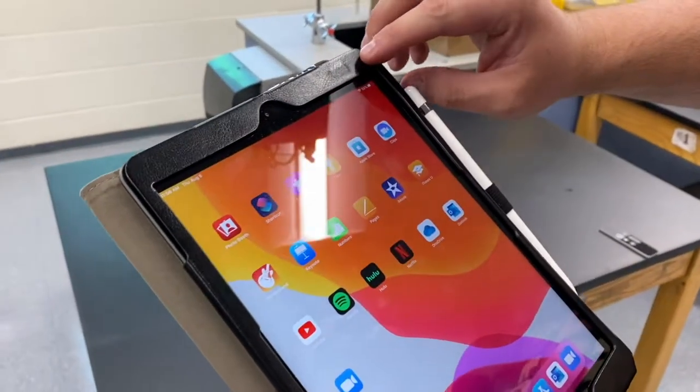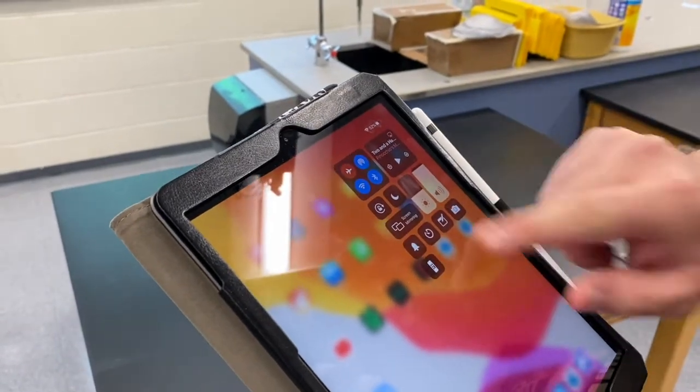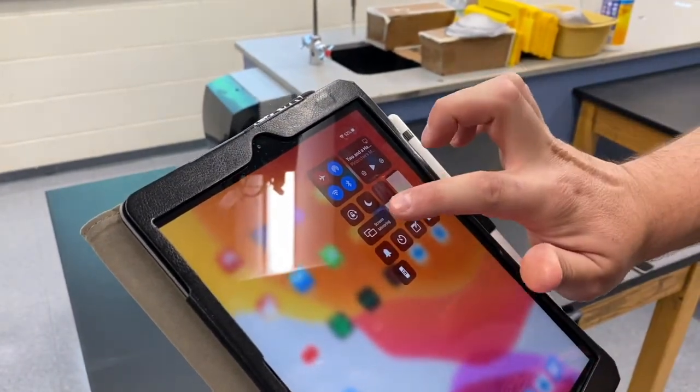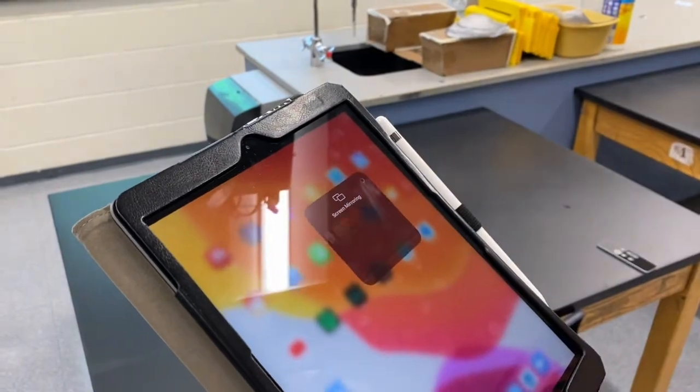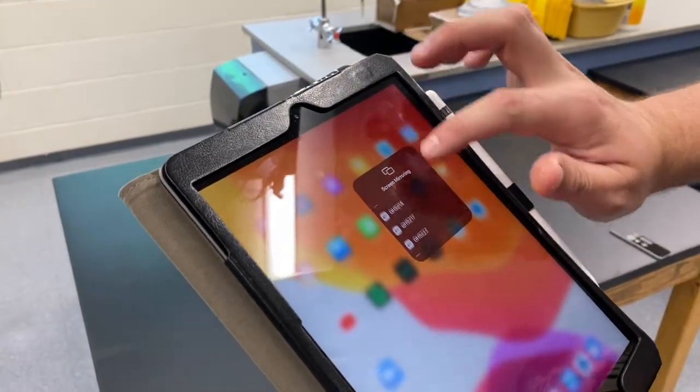The first thing you're going to do is go up to the top right corner and swipe down. From there, you're going to see this little icon that says screen mirroring. When I select screen mirroring, it is now going to pull up all of these different devices around.